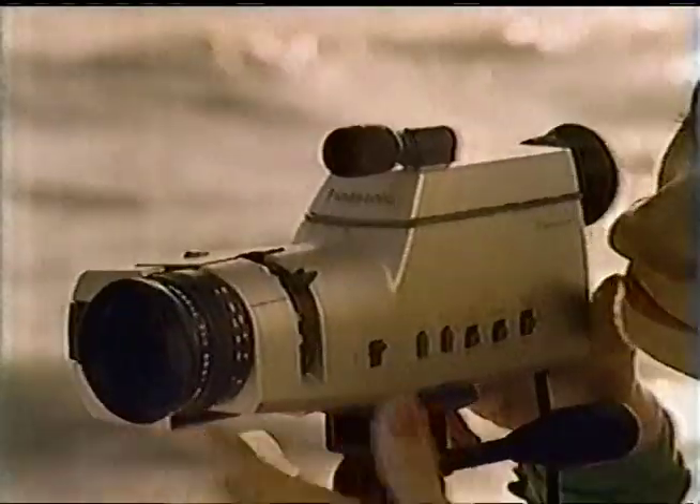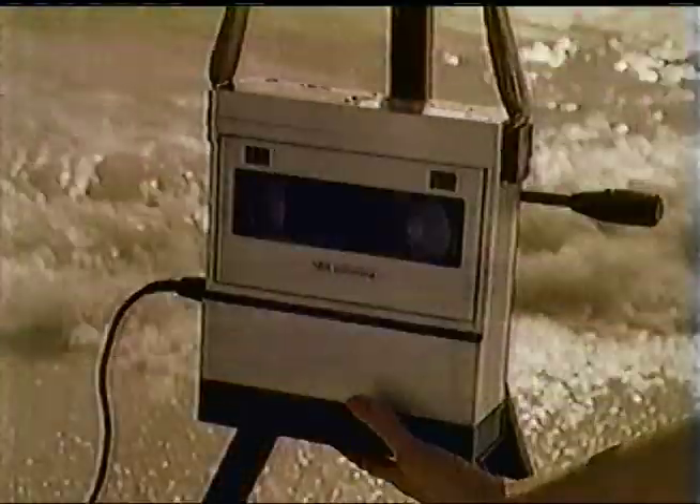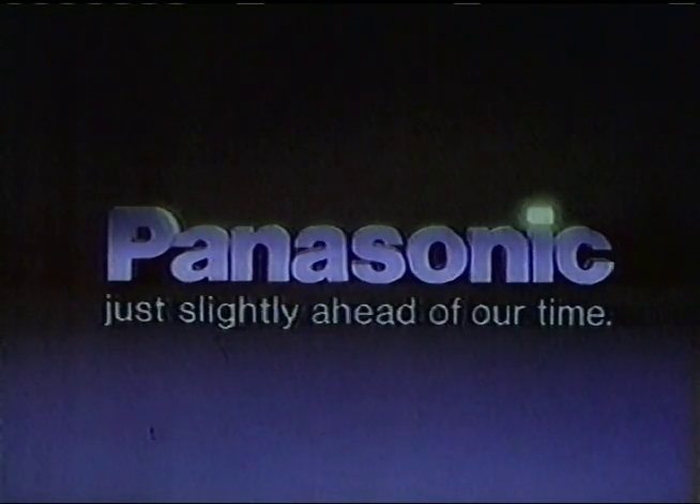Panasonic introduces a new lightweight video system that's so automatic it works by itself. The camera focuses by itself — it even records in low light all by itself. This Panasonic VHS recorder connects almost by itself and plays back with special effects. This Panasonic creates hi-fi sound through your stereo that stands out by itself. Panasonic — just slightly ahead of our time.